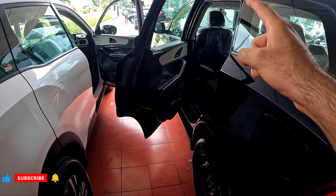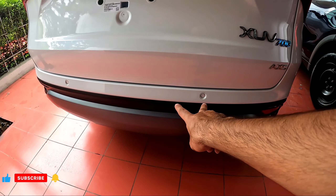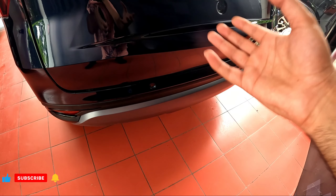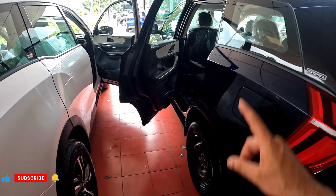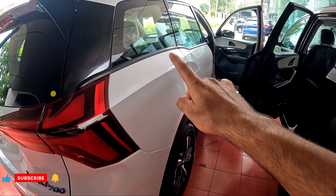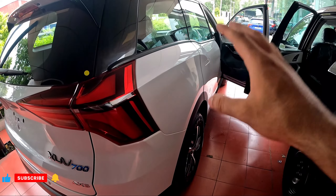In safety, AX3 gets two airbags, rear parking sensors, and ABS with EBD. AX5 gets ABS with EBD plus electronic stability control.